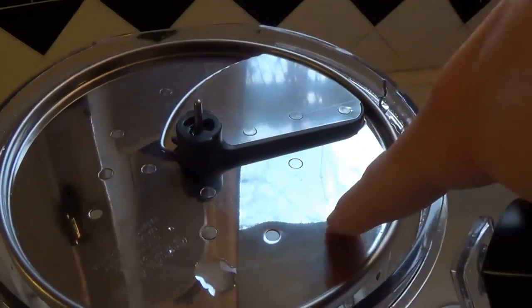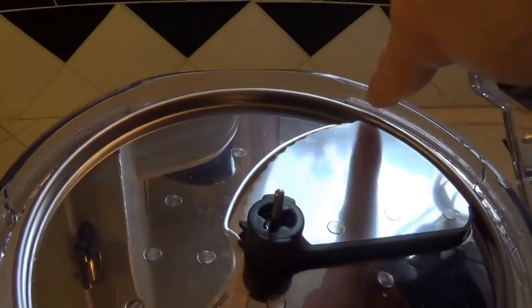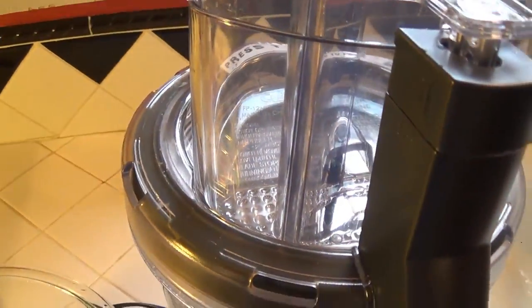Looking at the blade, I have a standard slicing blade as you can see here. It's sharp on that side with the cutter. I'll go ahead and put this back and see how well this thing slices.